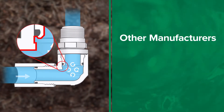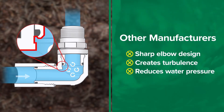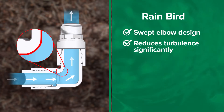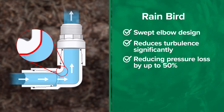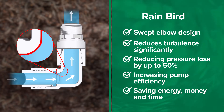Swing joints from other manufacturers are engineered with a sharp elbow design which creates turbulence and reduces water pressure more than necessary. Rainbird's innovative swept elbow reduces turbulence significantly, reducing pressure loss by up to 50% over other manufacturers. Reducing pressure loss means increasing pump efficiency, saving energy, money, and time.